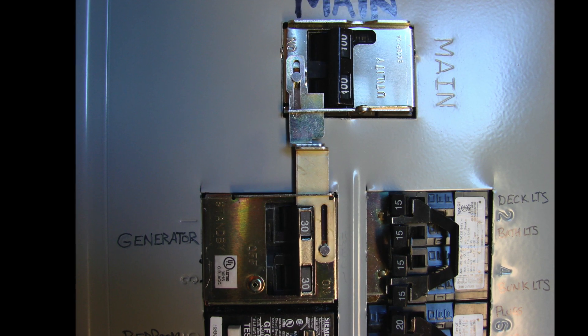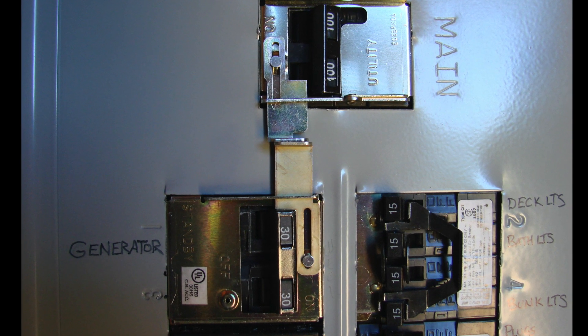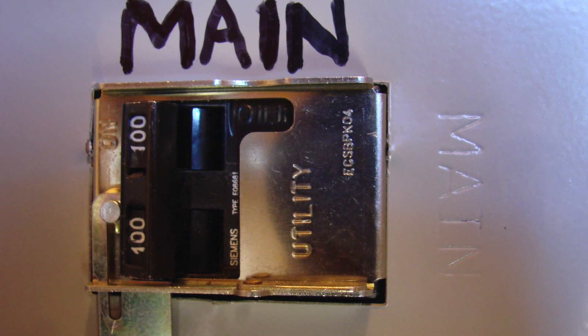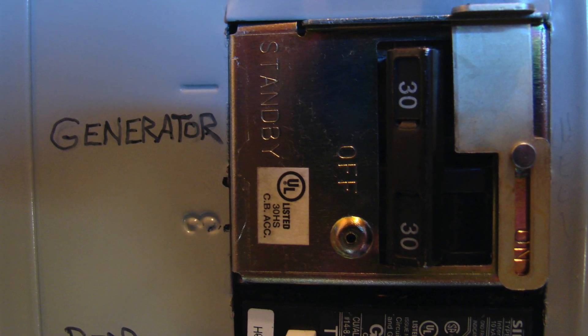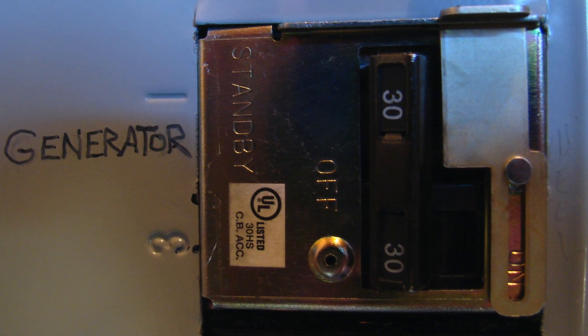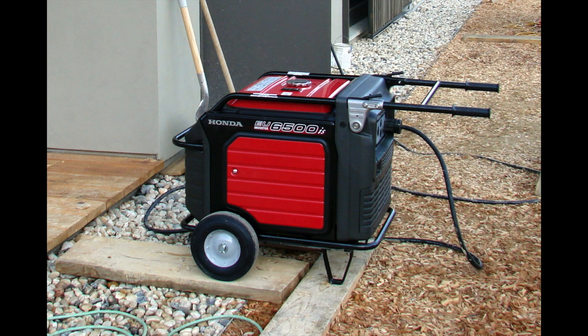In most cases, a generator is not going to provide enough power for the whole house as it normally operates. It's a good idea to mark circuit breakers that are not essential for emergency or generator power, and make notes about what should be shut off when running on generator. Stagger your heavy loads so they're not all running at the same time — if they do run simultaneously, you could trip the generator circuit breaker.